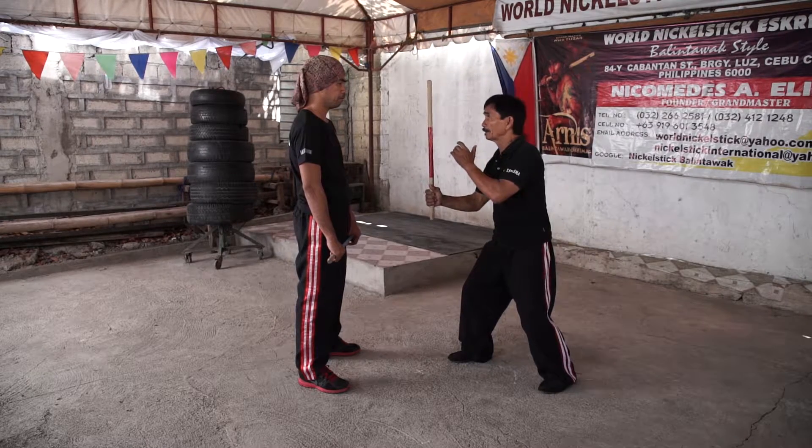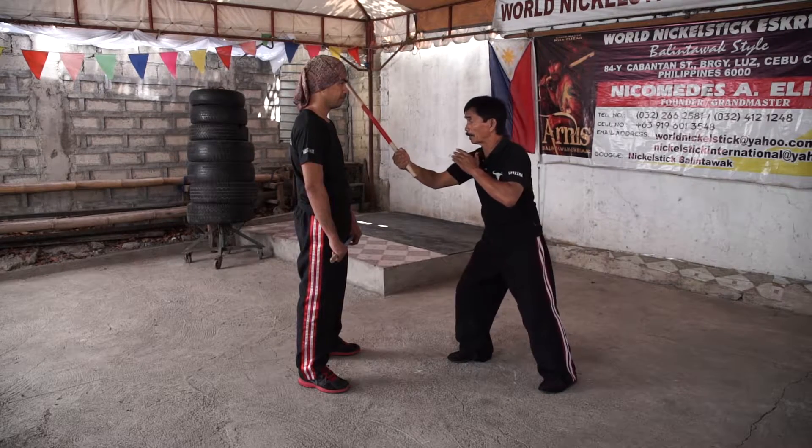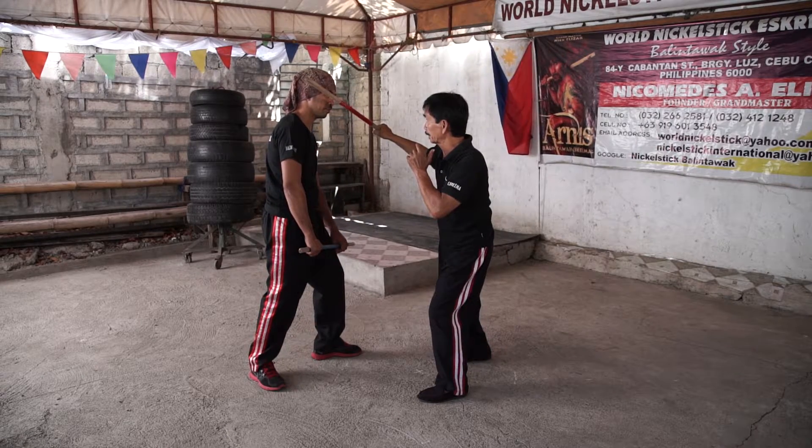Strike number one: hitting to the early belt. Strike number two: step your left foot forward and hit the opposite side, the same target.